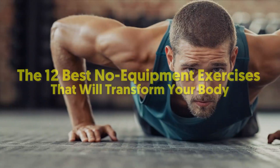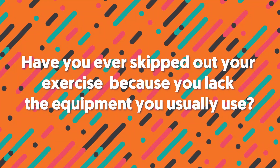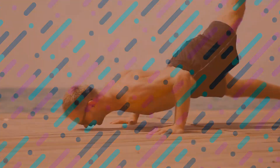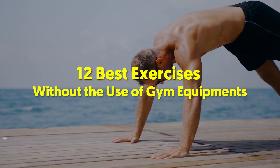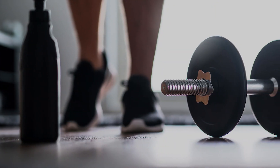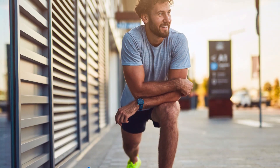Welcome back viewers! The 12 Best No Equipment Exercises That Will Transform Your Body. Have you ever skipped out your exercise because you lack the equipment you usually use? You shouldn't. You can still continue doing your exercise routines without gym equipment. In this video, you will learn the 12 best exercises without the use of gym equipment. No dumbbells? No problem. You don't need to buy gym equipment to continue doing your exercise routines.